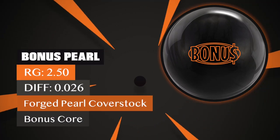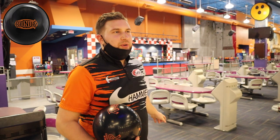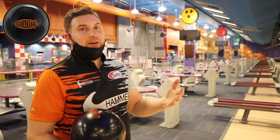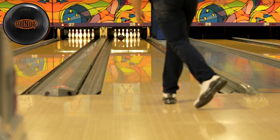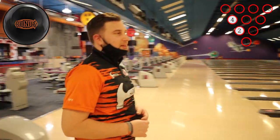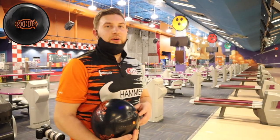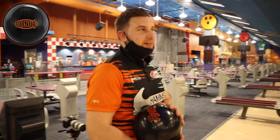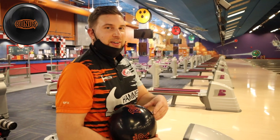Let's switch to the bonus pearl. Let's play the same line — we should get a little less early hook and a little more shape down. A little quicker response off the friction — kind of went through the face a little bit there. We can give it a little bit more room, so let's move a little bit to the right, a little more into the pattern and give it a little bit more room to the left. Definitely seems like the type of ball that once it starts to dry a little bit, you're going to see more overall hook out of this one. On the fresh, I think you're going to get more hook out of the solid, but once it's burned up a little bit, the pearl is going to give you a little more motion down lane.